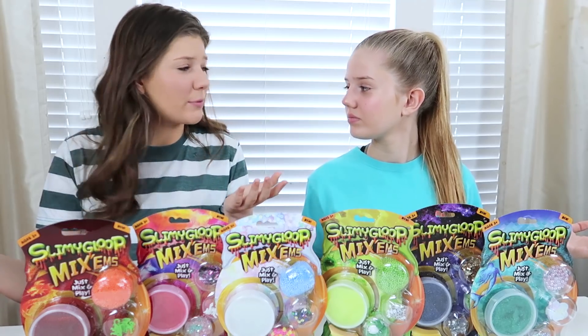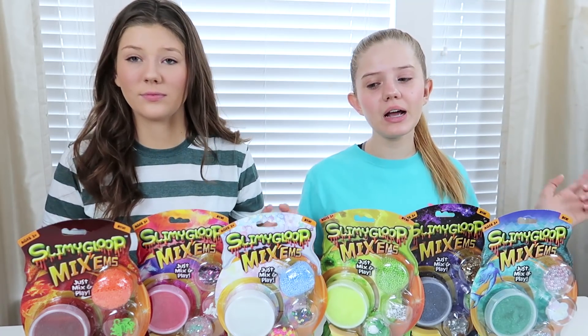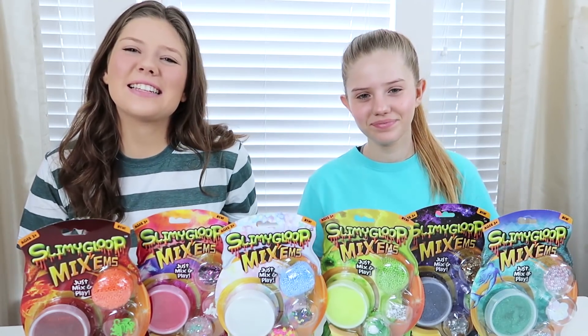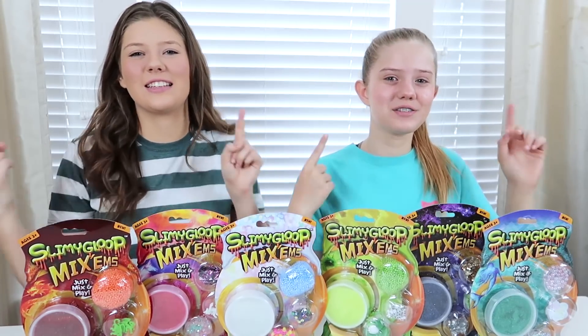So this video is just more about playing with slime and mixing them all together. Make sure you subscribe to the channel and join that squad. And if you guys like this video, please give it a thumbs up. Let's get started.